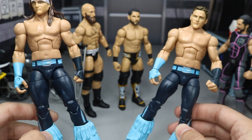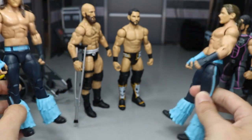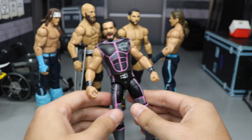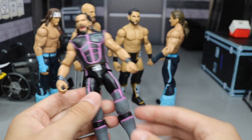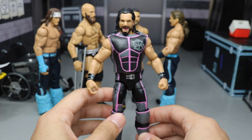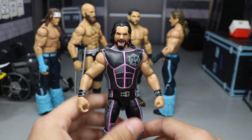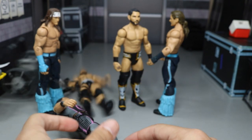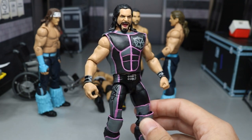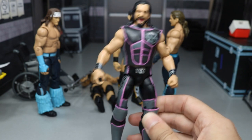Let me know down in the comment section below what you guys think about the Ciampa, Johnny Gargano, and Young Bucks attires. Also let me know about the Seth Rollins - I really do like the way this came out and I'd love to know your guys' thoughts. That's going to do it for this video. Thank you so much for watching. Let me know what you think about the new Seth Rollins pink custom. Subscribe to the channel for more epic WWE figure-related videos, leave a like, follow me on Instagram and Twitter at MyDamnToys, and I will see you guys in the next video.